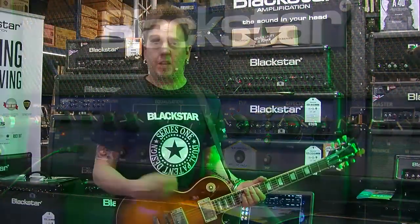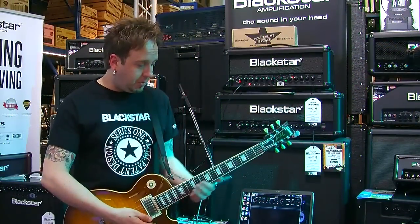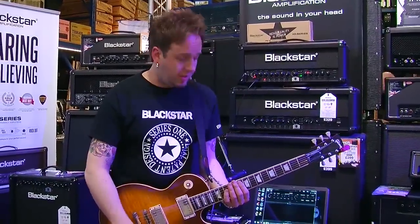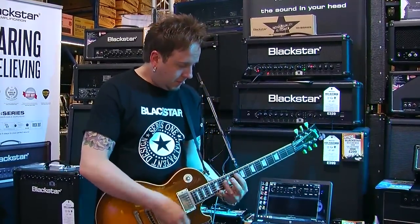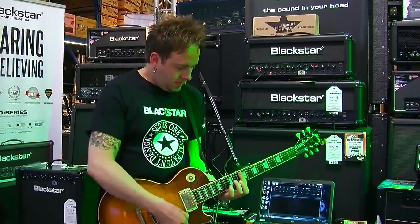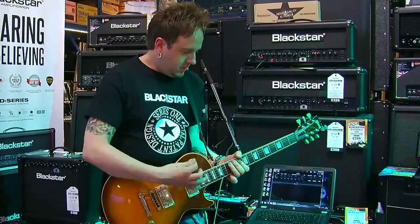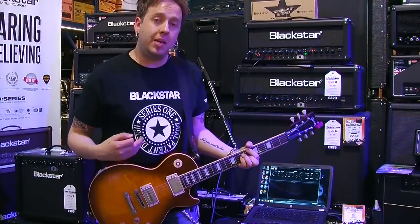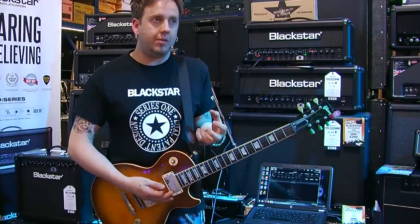There's a touch of spring reverb just to give it a little bit of life. Let me play a lick — we'll go with a bit of Gnar Rodgers, I think. So now with TVP engaged, it should sound a lot fuller.